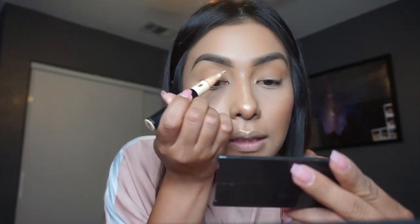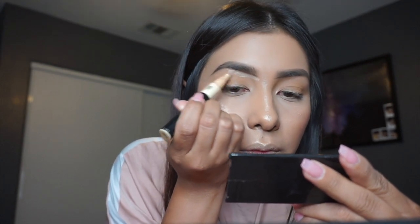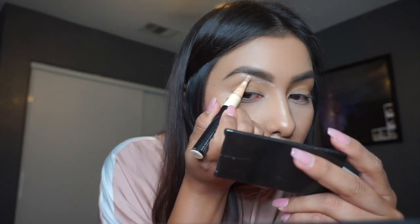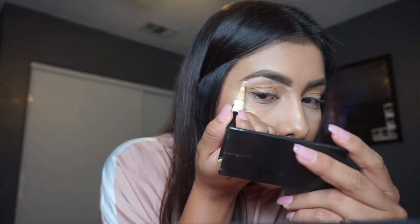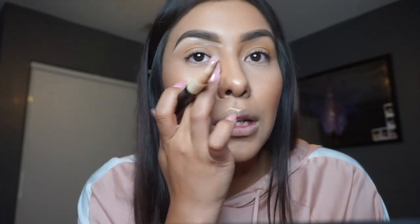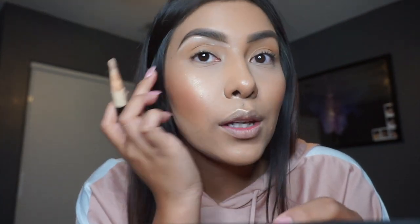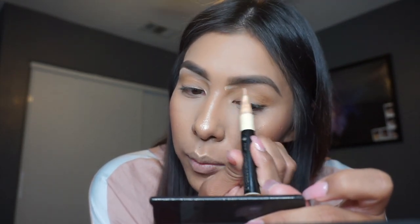I just place a little bit on my hand and then go in with this little applicator and clean up under my brow. This helps clean up any mess — you can see from here it's all cleaned up. Then on this side, it wasn't too messy on my brows today, which was surprising, but it just cleans up underneath if there's any extra coloring or whatever the case may be.